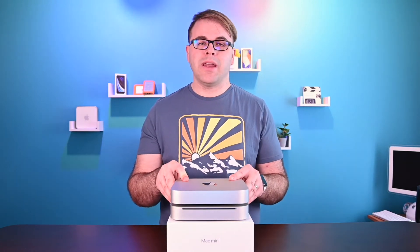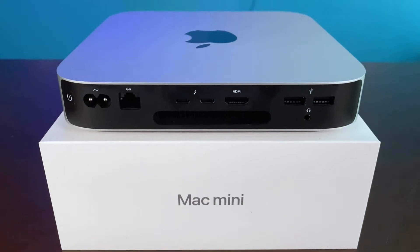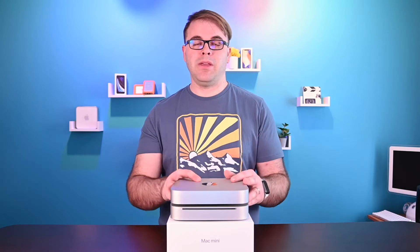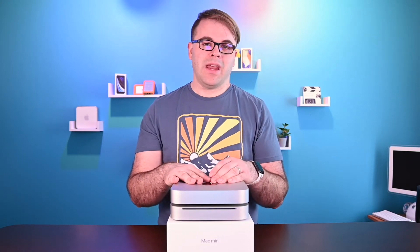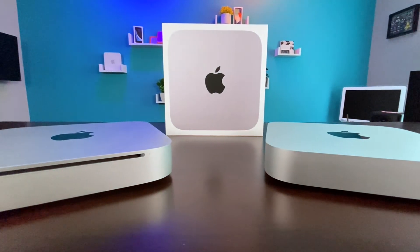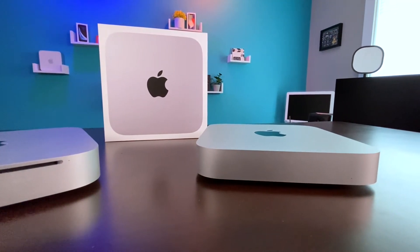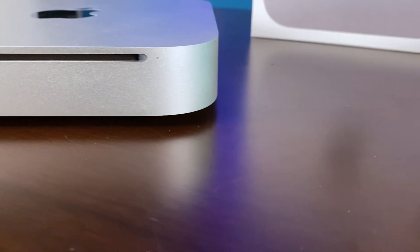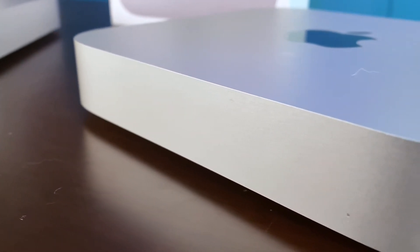The 2010 Mac Mini had an NVIDIA 320M GPU with 256 megabytes of VRAM, while the M1 Mac Mini uses a unified memory architecture, meaning the graphics borrows the system's RAM and CPU to process all graphical computations. Wi-Fi is fairly similar on both devices — they both have 802.11 — however the M1 Mac Mini has 802.11ax, or Wi-Fi 6, while the 2010 Mac Mini only has 802.11 a/b/g/n. Bluetooth 2.1 is on the 2010 Mac Mini, while Bluetooth 5.0 is on the M1 Mac Mini.